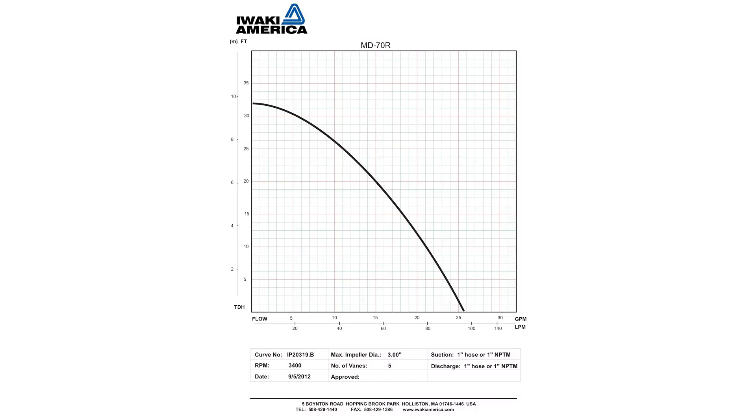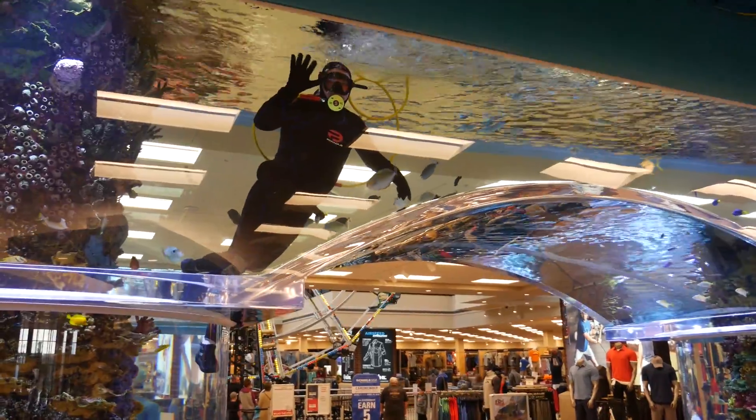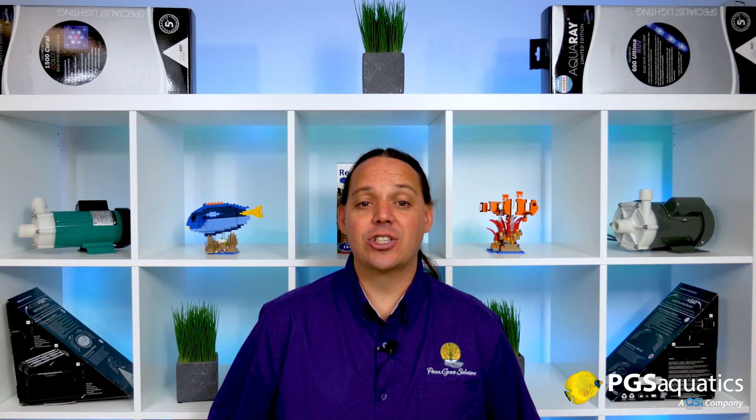Next, let's talk about head pressure. Most return pumps will have a chart that shows the flow rate at a given height. The higher the pump has to pump the water, the less flow you will get from the pump, until it reaches its max head height and the pump can no longer pump water any higher. Most in-sump pumps don't produce as high of a head pressure as the external Iwaki. In general, most internal pumps will have a max head pressure between 10 and 20 feet. The Iwaki's high head pressure can be very useful when plumbing a large system, or if you're planning to have your sump in a different room or even on a different floor.